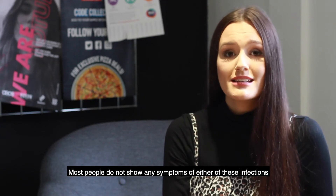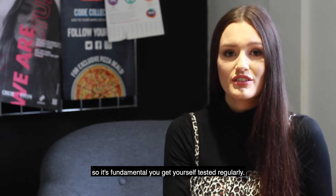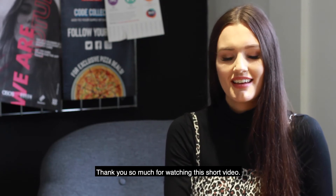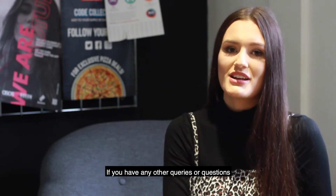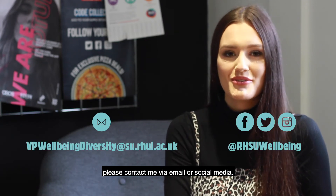Most people do not show any symptoms of either of these infections, so it is fundamental you get yourself tested regularly. Thank you so much for watching this short video. If you have any other queries or questions, please contact me via email or social media.